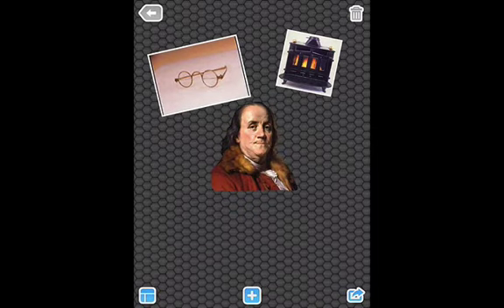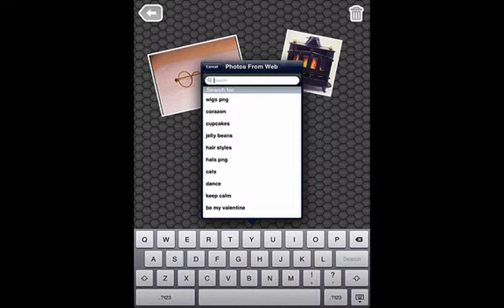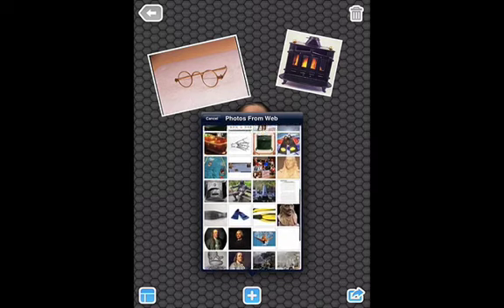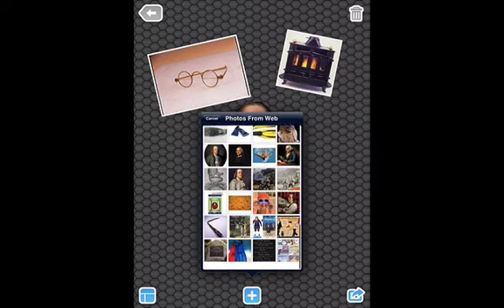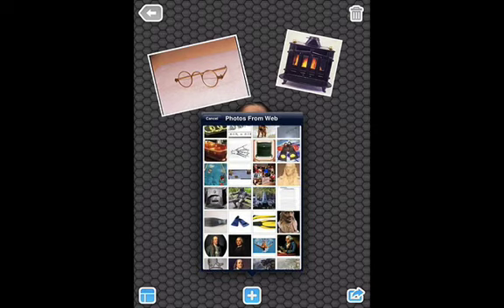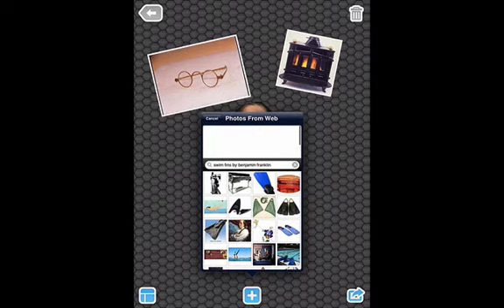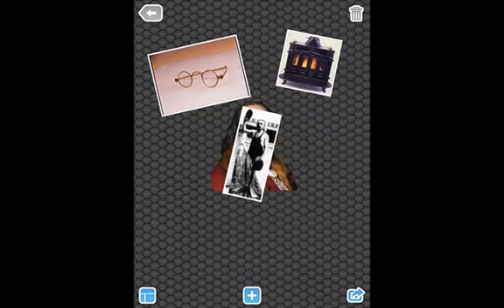I'm going to click done and move it to this side. I also found out that Ben Franklin created the first version of swim fins. I'm going down to swim fins by Ben Franklin because he used them on his hands instead of his feet. Let's see if I see any pictures like that. There it is.